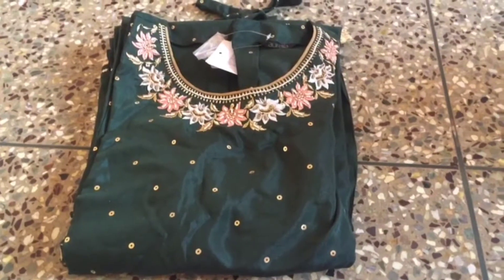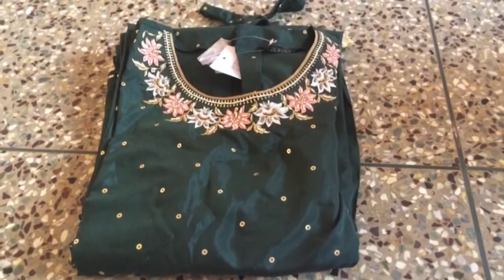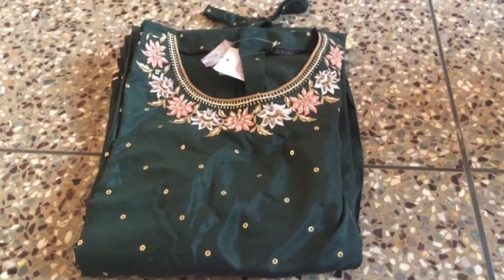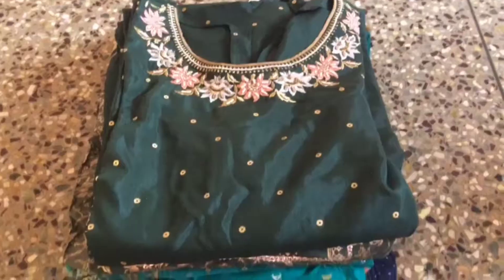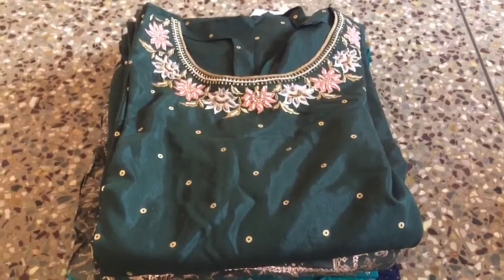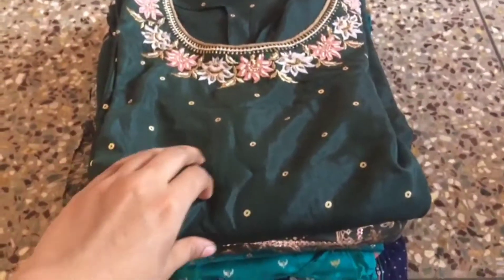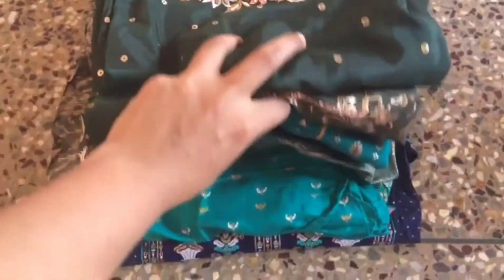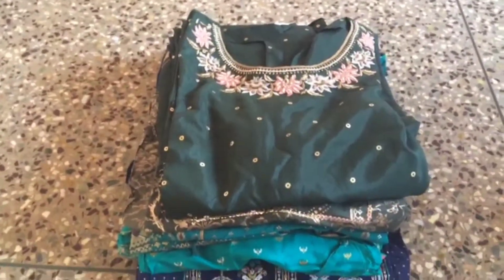Hi everyone, welcome to NSFashionWorld. I am going to make a haul video on Amazon. This is the cover of our brand.